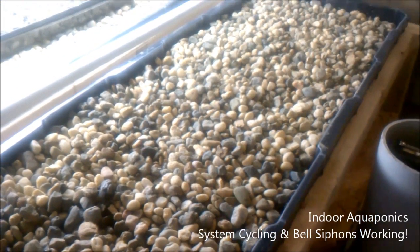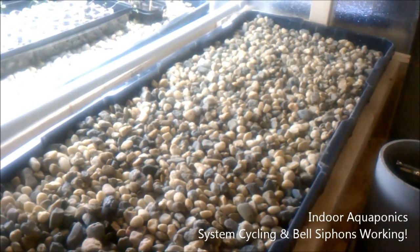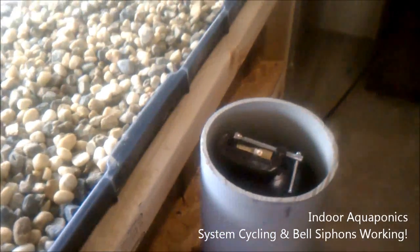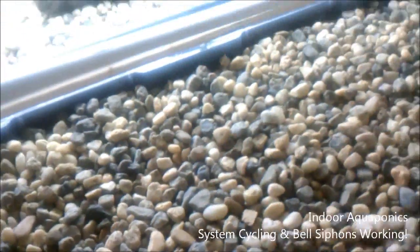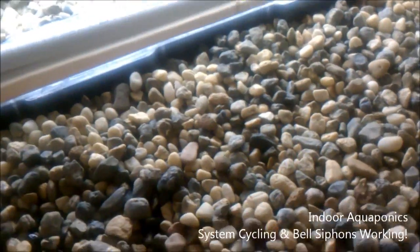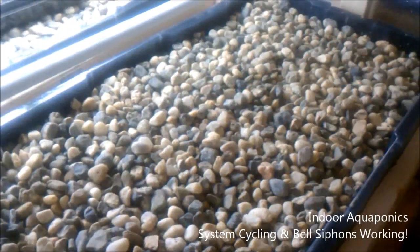Another benefit of having an external bell siphon is that it really expands my growing space in the bed. This pipe is only about six inches, but we'd also have to be mindful of roots growing around this area. With this setup I don't really have an issue as long as I don't put a tomato plant or something directly in the middle over the drain — we should be alright, though that's something that'll have to be experimented with.